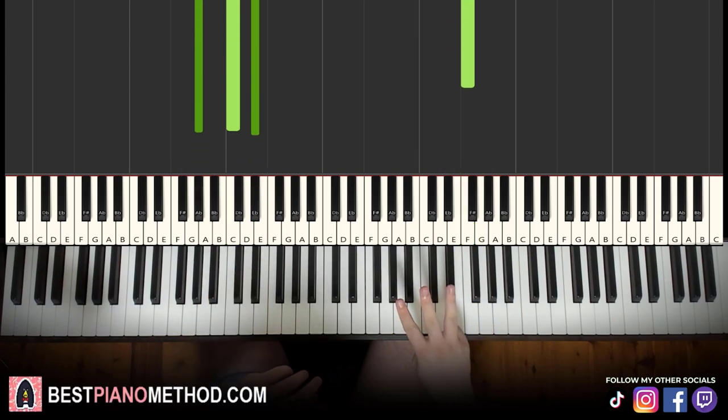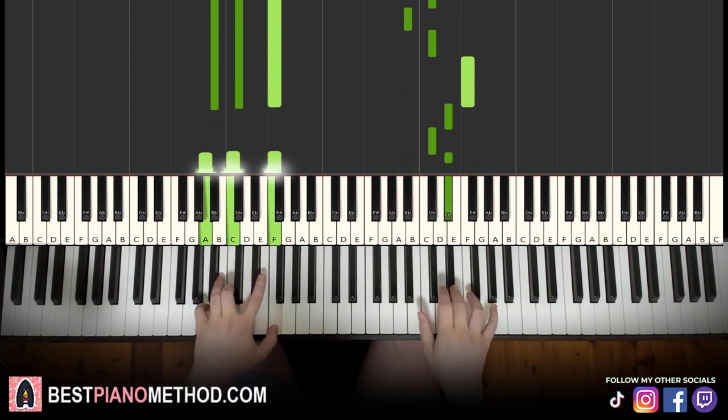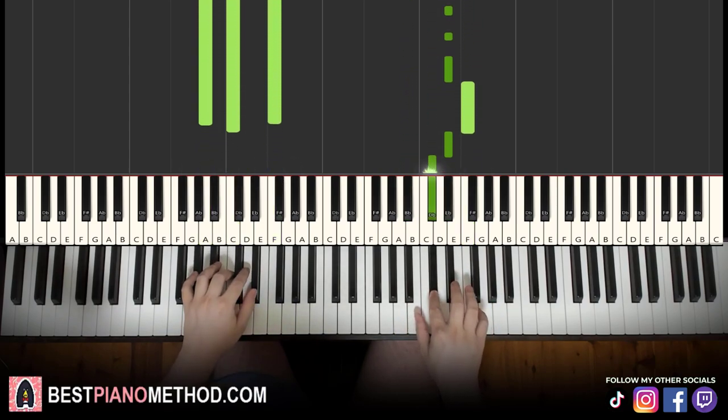Back to back, the three parts we've learned are played like this.